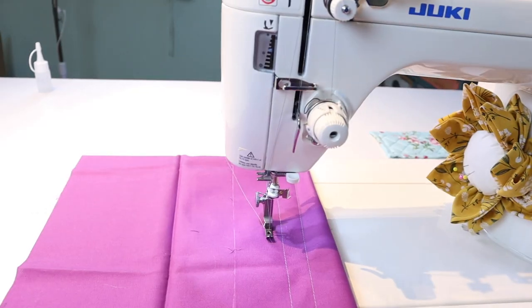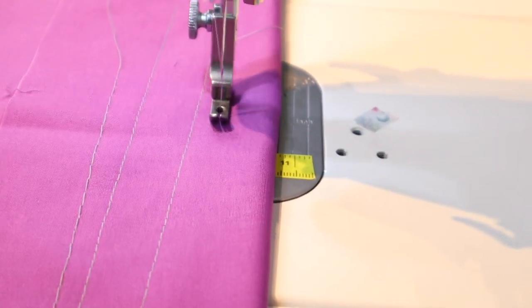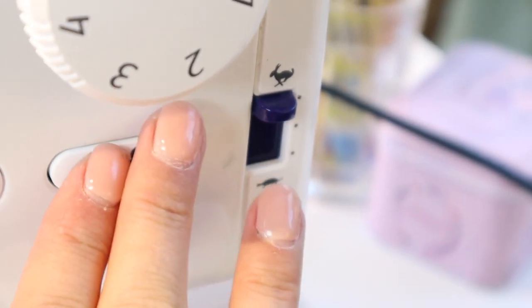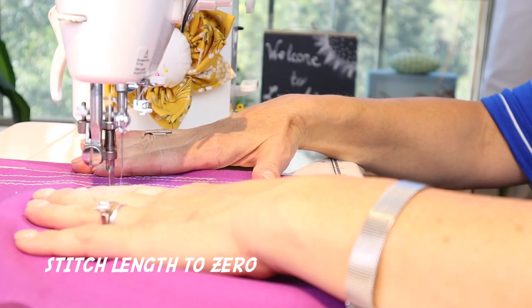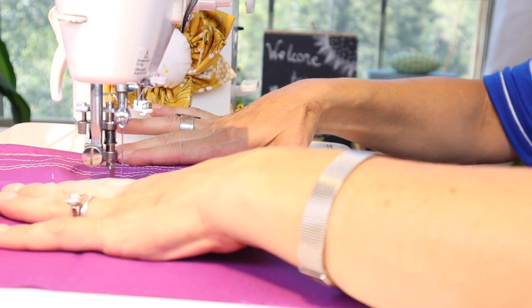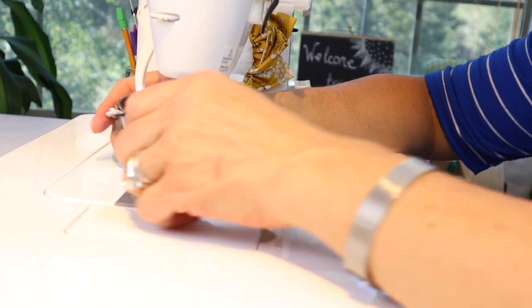Now let's take a look at stitch quality — here is the front of the fabric and the back. Next I'll do a six millimeter basting stitch so you can see what that looks like, compared to the three millimeter on top. Another cool feature is that you can use your heel on the foot pedal to cut the thread, so you don't have to take your hands off your work. Now I'm going to attach the free motion foot and drop the feed dogs — I'll admit I'm not very proficient at free motion quilting. Changing out the feet is a breeze; you just unscrew.